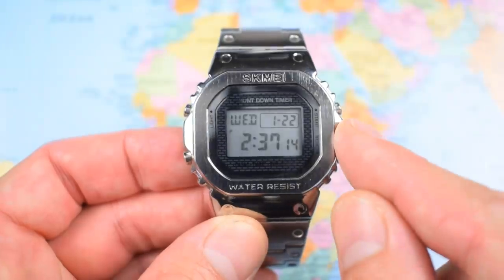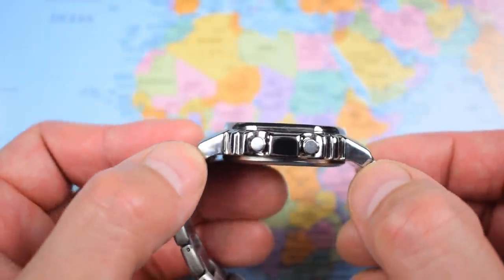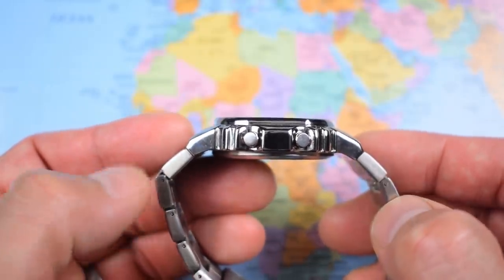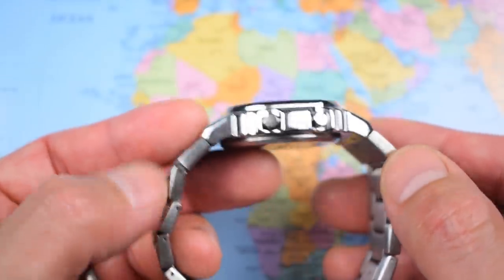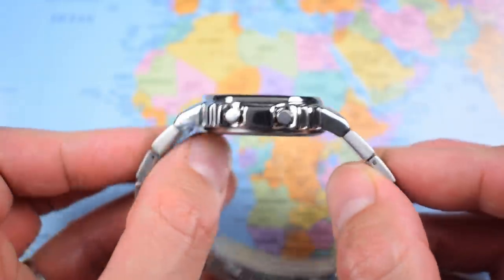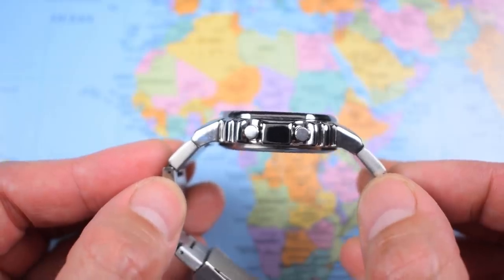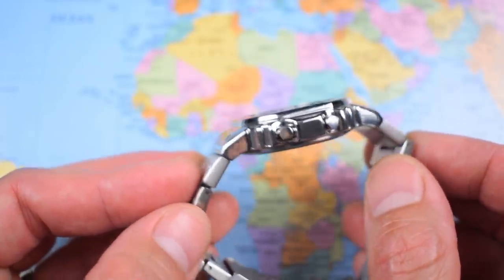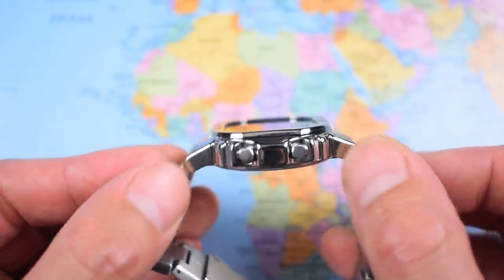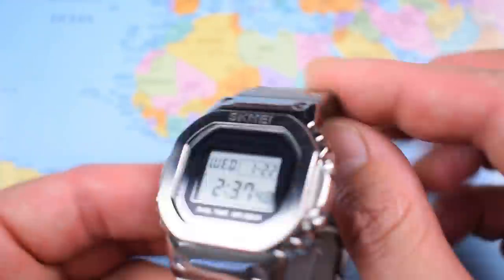So, 43 and a half millimetres in diameter, less than 11mm thick — I measure it at 10.8mm. Lug tip to lug tip that's about 47mm. However, as you can see the first lug looks quite different, appears to be made from a different material, and there's only the vaguest bit of articulation there, which does extend the effective lug to lug. It does curve downwards, but if you've got six and a half inch wrists or smaller I really don't think this one is going to suit you. Big guys only for this one, I'm afraid.